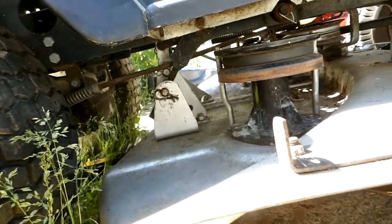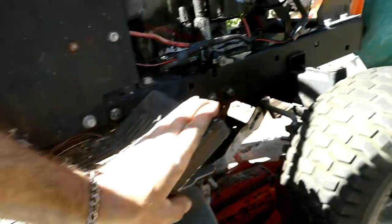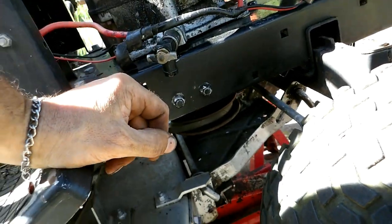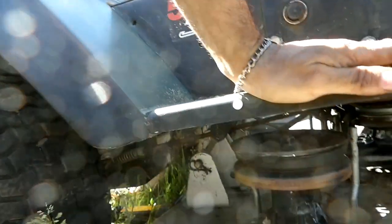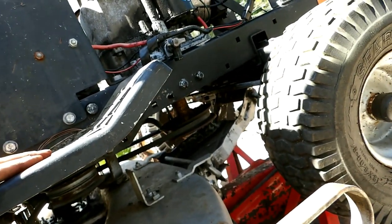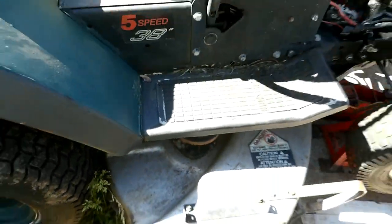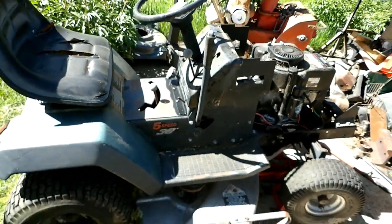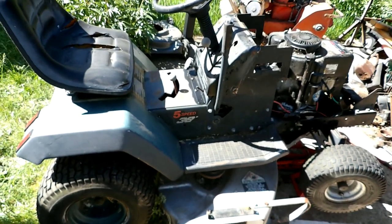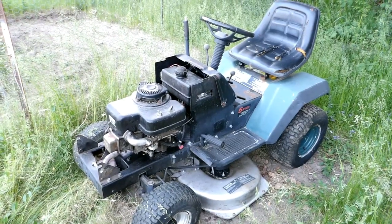I hit another little snag - I couldn't get the rear two mounting pins in until I connected the front and jacked the front of the deck. Until the front was jacked up it wasn't going to happen. I tried jacking the back and spent probably an hour playing around with it, but until I jacked the front of the deck and had it connected, she just did not want to align at the back. That's a little quirk. I've got to put the gas tank in and hope the electrical on this one is okay since it's sat for five years.